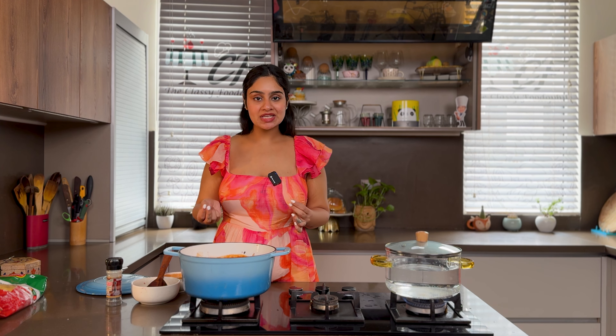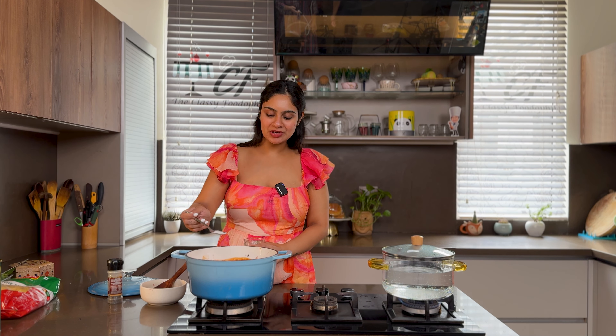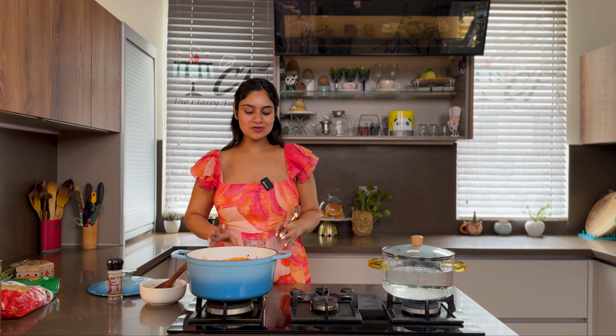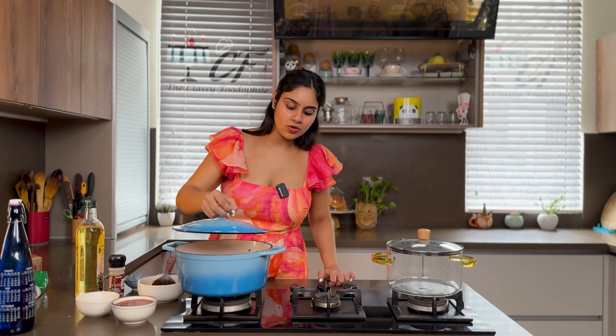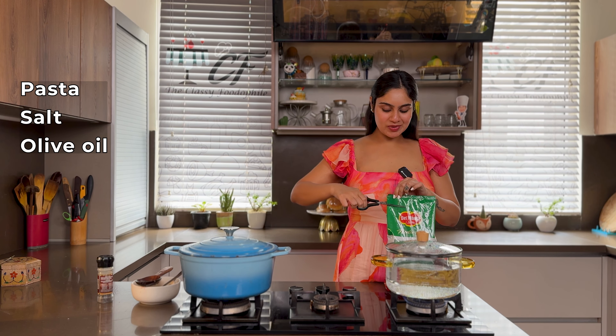If you like chunky sauce, it will be almost ready at this point. Our sauce is almost ready, so let's boil the pasta quickly.